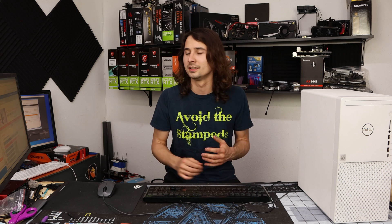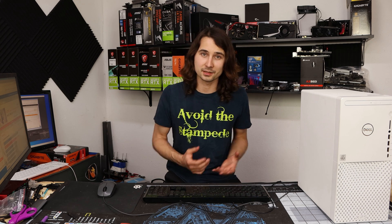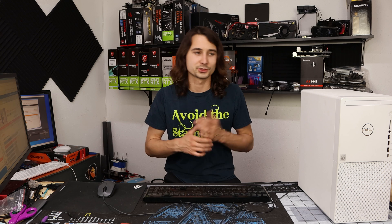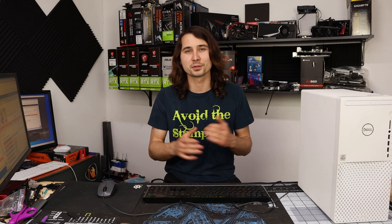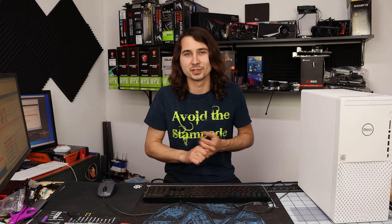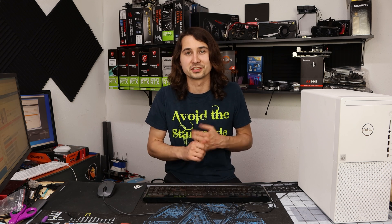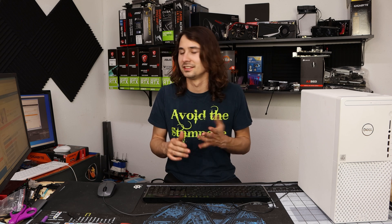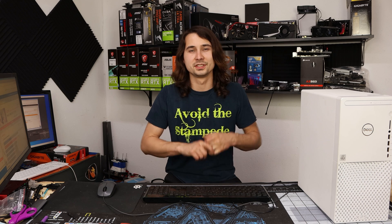I think Dell did a really good job building this card and the cooler on it. Maybe I'll put some liquid metal on it to see if we can get the score even higher, but for now try it out and see what works for you guys. Leave a comment on what your results look like — please don't tell me it's a black screen, I'd feel bad if I break your card. So be cautious, get subscribed, and have a great day.